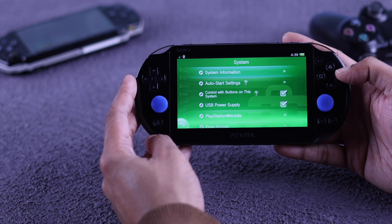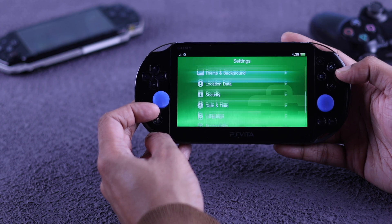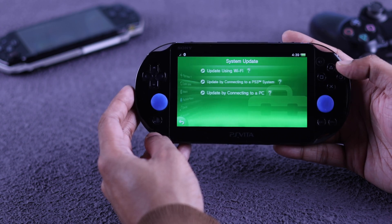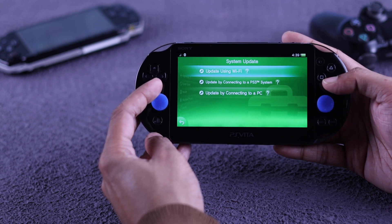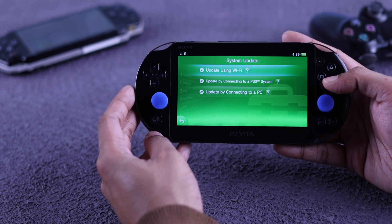To check for an update, go back to Settings and go all the way up, then select System Update. You'll get three options, but we will stick to 'Update Using Wi-Fi' as it's very easy.